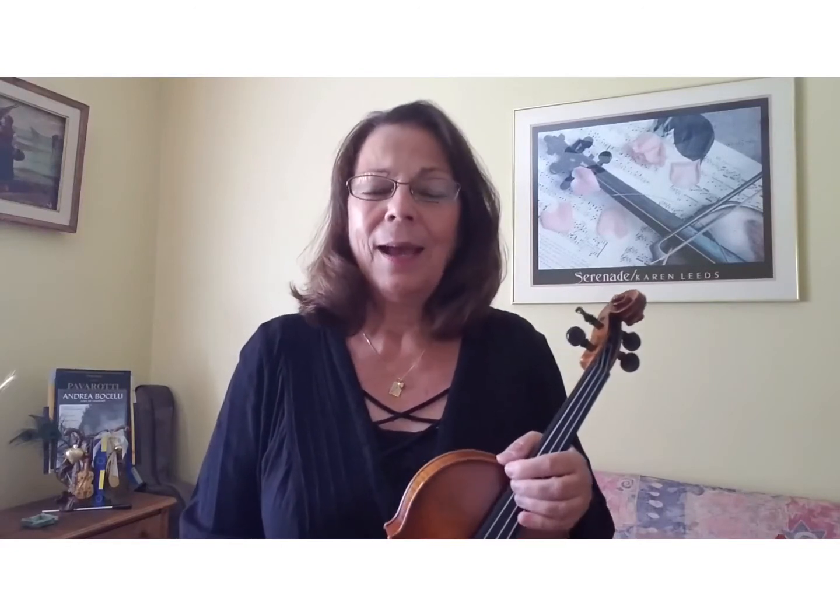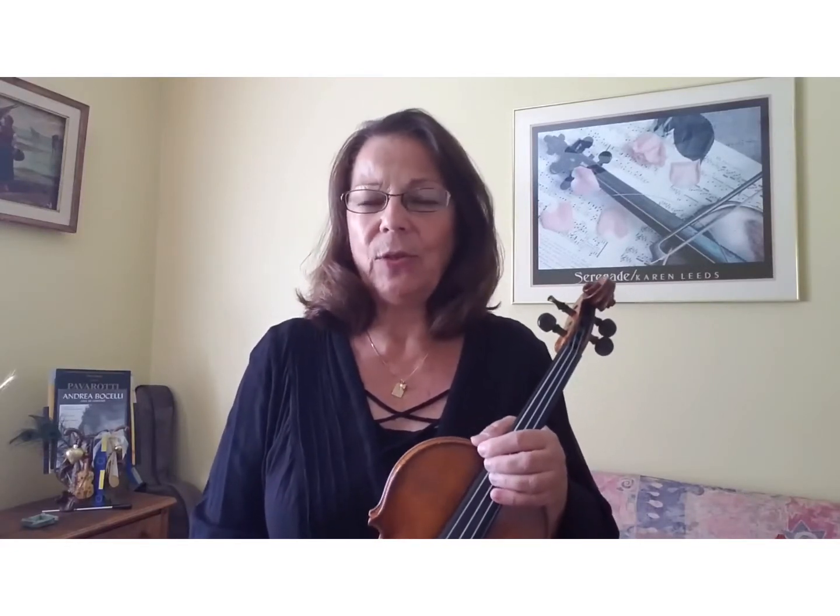Hello boys and girls! I'm so excited to be here with you today and to be a part of your learning how to play the violin.